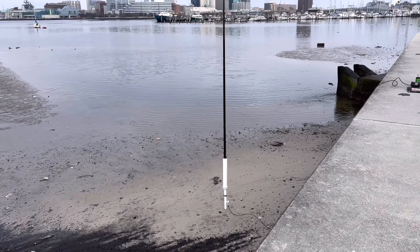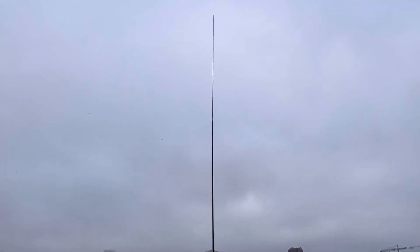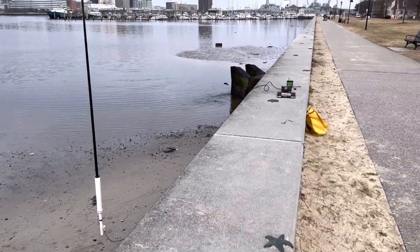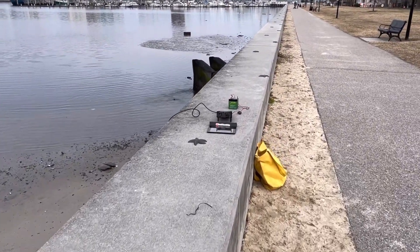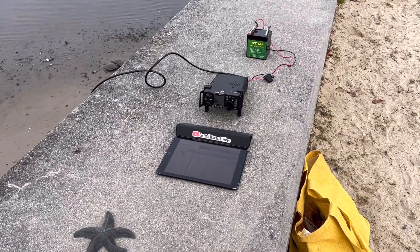There it is, down by the water — it's low tide. How nice is that? Here's the 10-meter DX Commander travel pole. I have it hooked up right now without a counterpoise. And down here I've got my Xiegu G90 and my battery. Let's take some SWR readings.